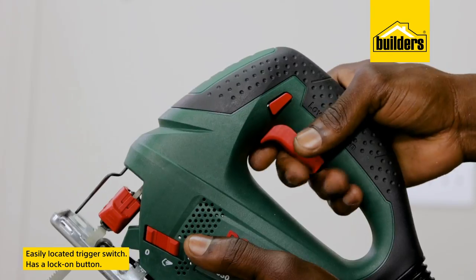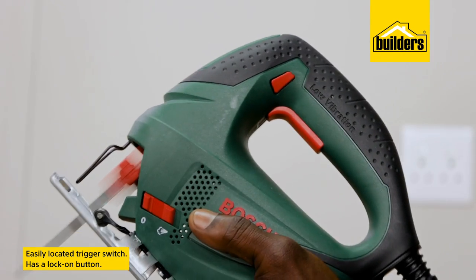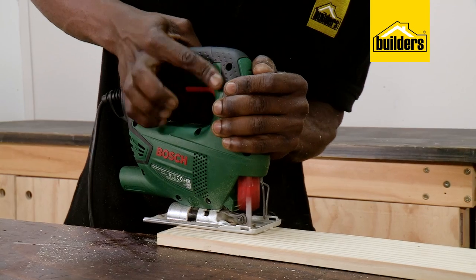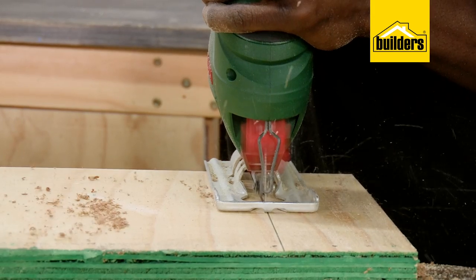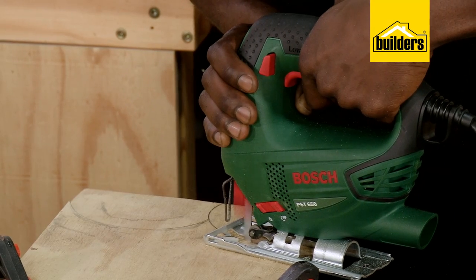The trigger switch on the handle is easily located, and the lock-on button — which keeps the jigsaw running even with my finger off the trigger — is ideally located for easy access. I use this feature when I need to make cuts over long periods of time, as it allows me to change my grip on the tool depending on the angle of the cuts.